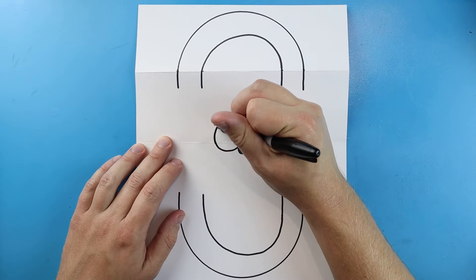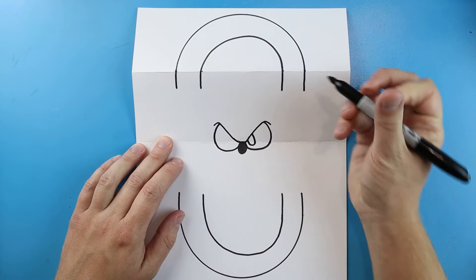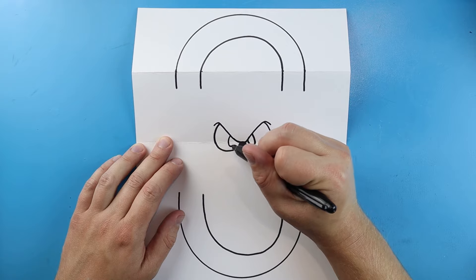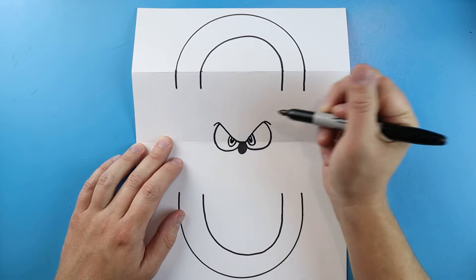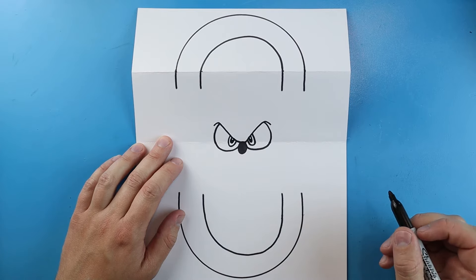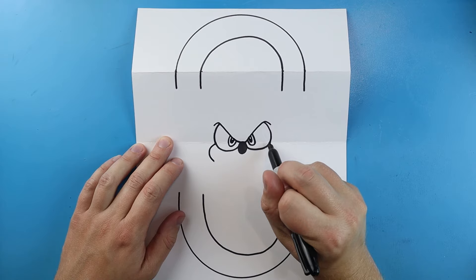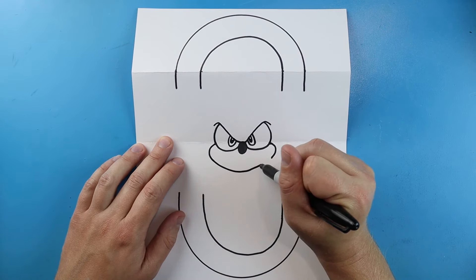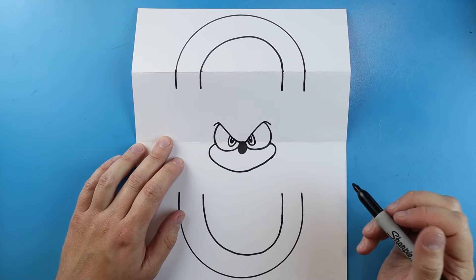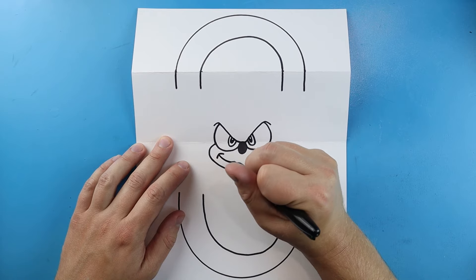Starting here we'll draw a little line that curves down and up, and another one that curves down and up for the cheeks. Then draw a little line that comes down and up for his eye, and another one — going down and up for the pupil. We'll make a smaller skinny one in there too, leaving a little bit white at the top for the eye highlight. For his mouth, draw a little line that goes down on each side, then a curved line across with a small line connecting.